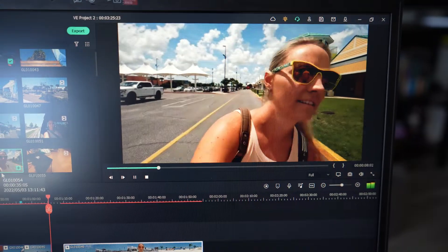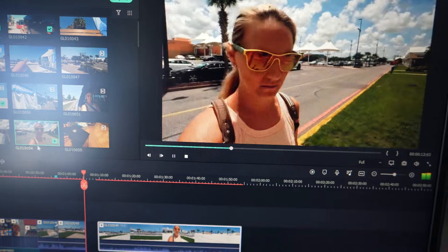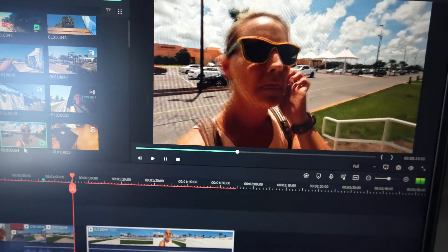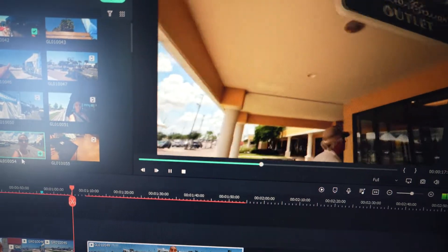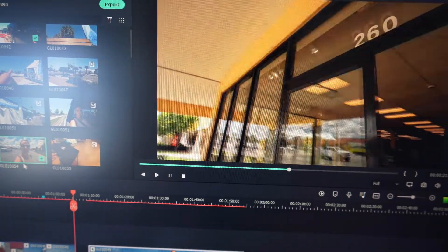Vlogging. Sometimes you just need to get out of the house. Today's one of those days. That is just all you hear — just this squeaking around.